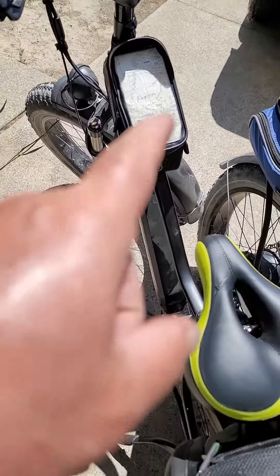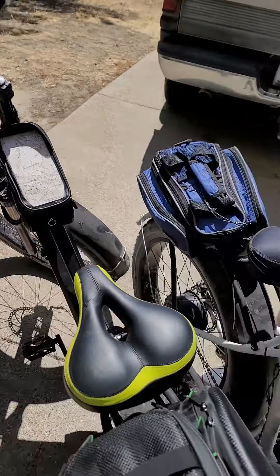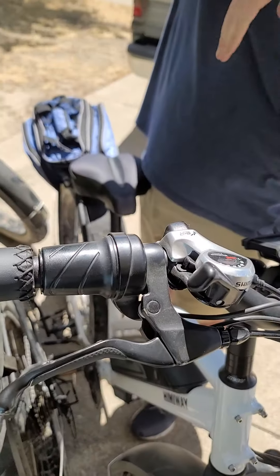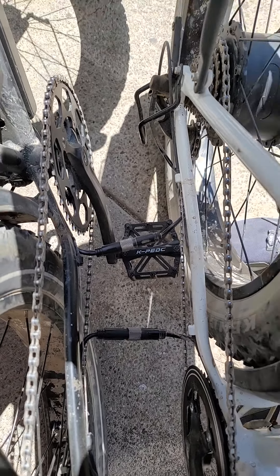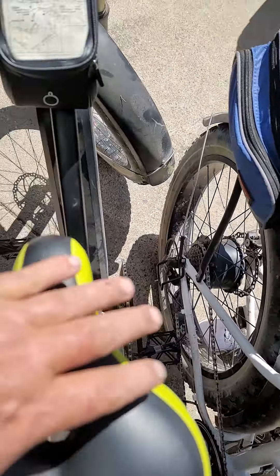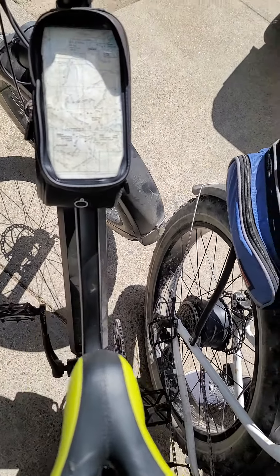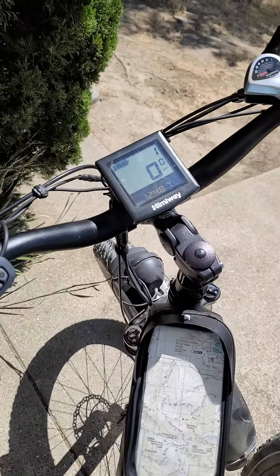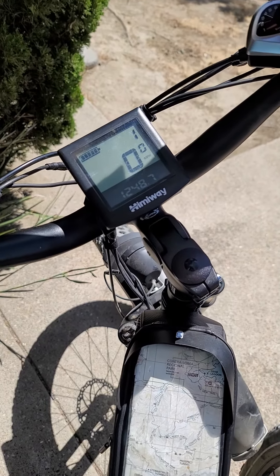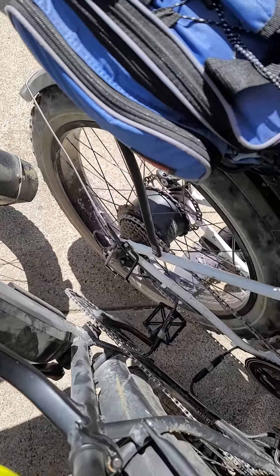We've connected the problem bike in question — the Hemaway Cruiser — to our step-through, and we interconnected and switched motor controllers and motors. Previously, this bike was showing an Error 30 when connected to itself. Now, if we turn it on and hit the throttle, it works the other motor just fine.